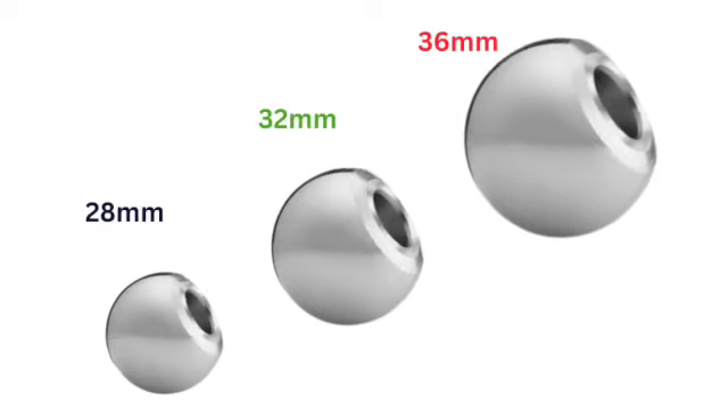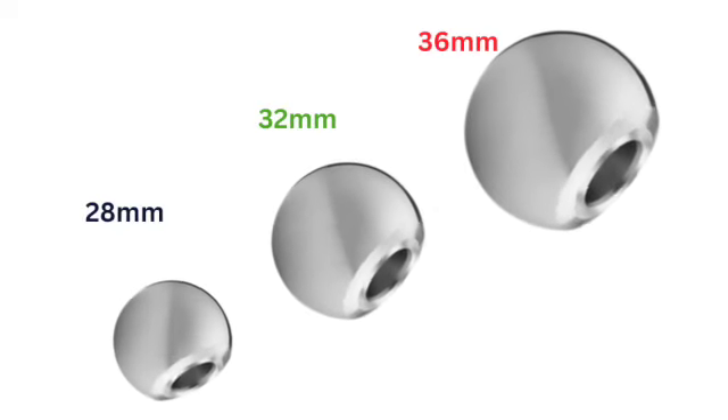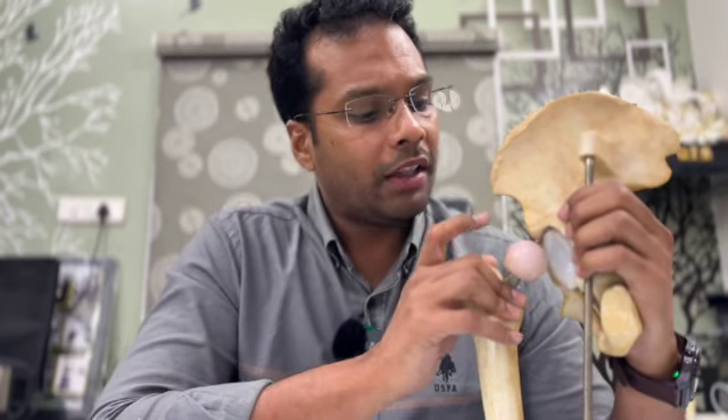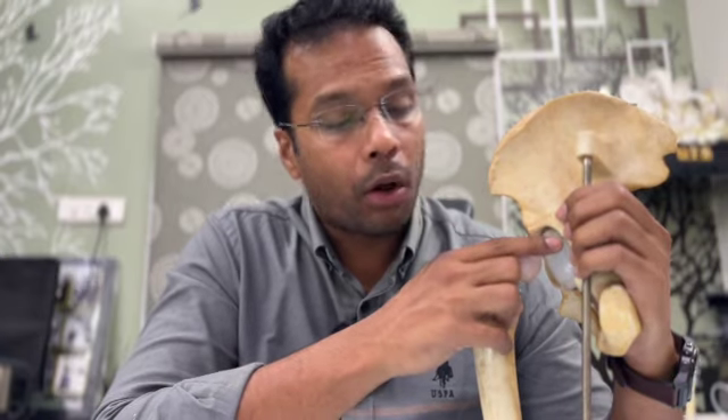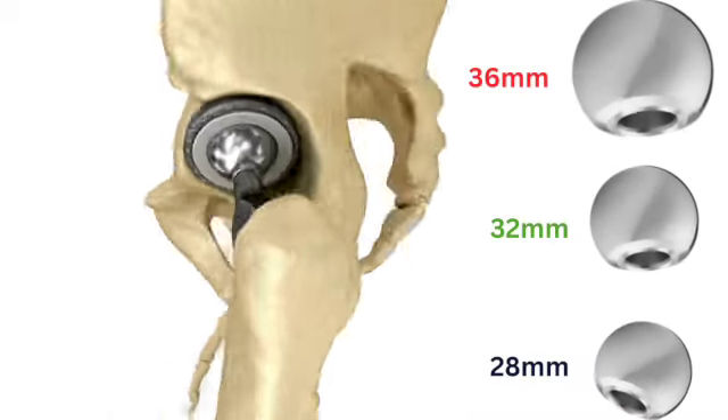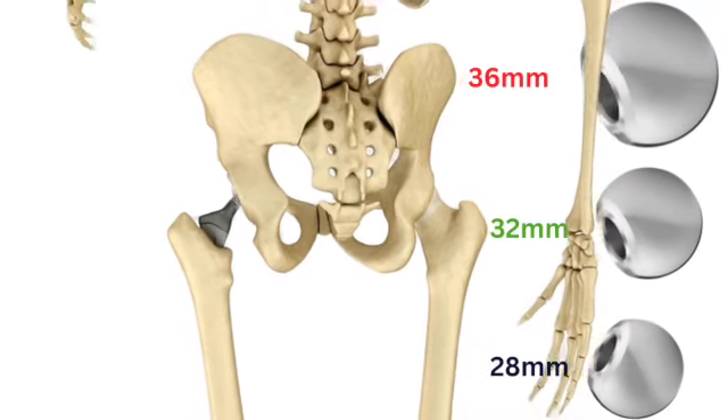Coming to smaller heads — the 28mm head. The initial stability of the hip joint is different. In the post-operative period, we have a little bit of concern. With a smaller head, the plastic liner can be thicker, which is an advantage for longevity. You can see the difference in the implants — with a smaller head, the plastic thickness is greater, but there is a tradeoff with joint stability and range of motion.